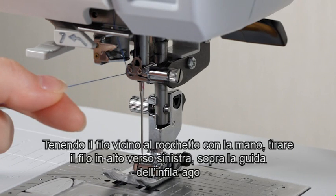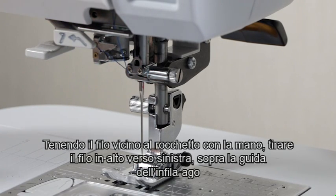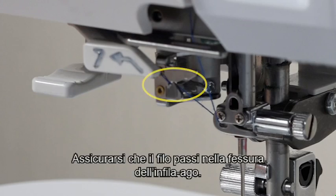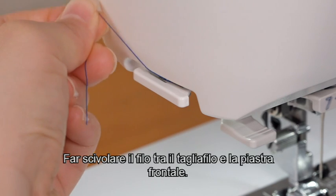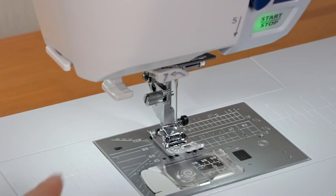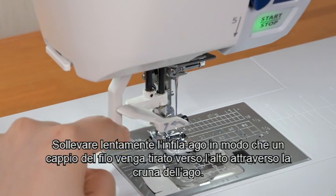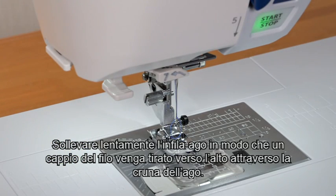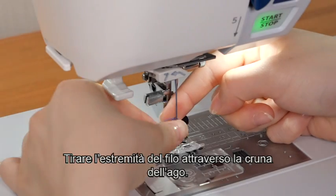Holding the thread near the spool with your hand, pull the thread up to the left over the needle threader guide. Be sure that the thread passes the slit of the needle threader. Pull the thread up and slip the thread between the thread cutter and the face plate. Pull down the needle threader knob as far as it will go. Raise the threader slowly so a loop of the thread is pulled out through the needle eye. Pull the thread end through the needle eye.